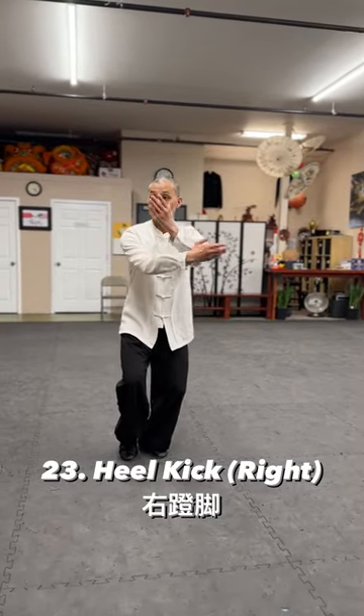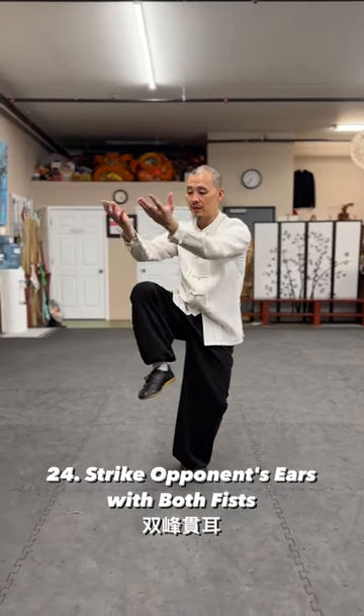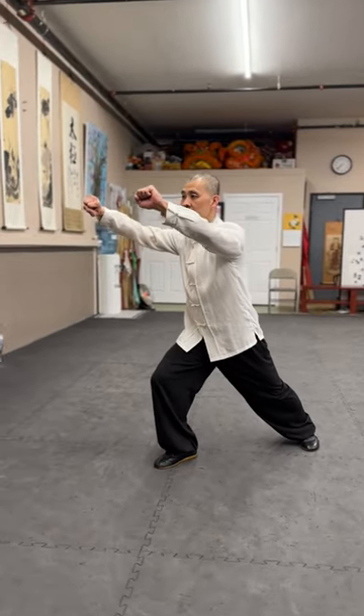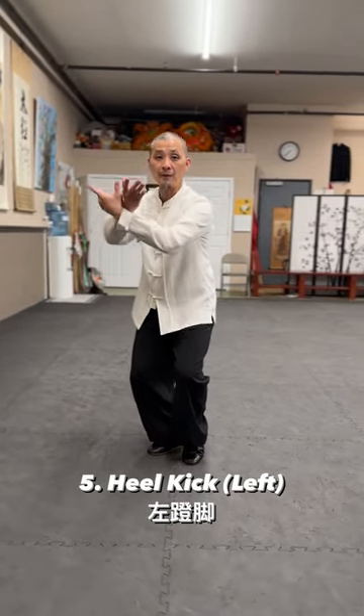And ready for heel kick. Open your arms, knee up, kick. After this, back arm forward, grabbing back. Boxing ears. And this one open, slightly adjusting your foot if you need to. Find an angle better for your balance.